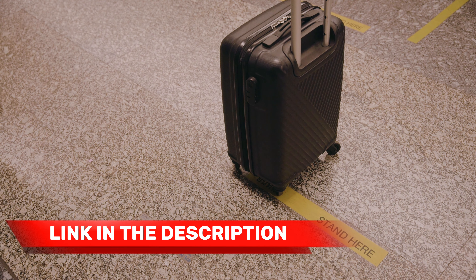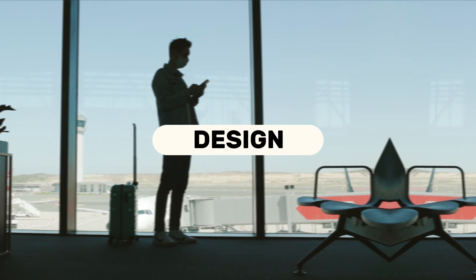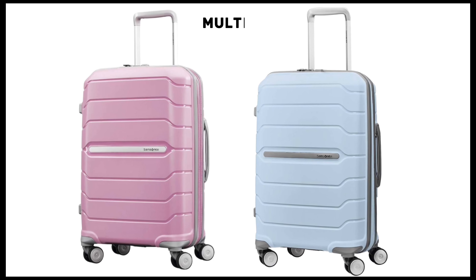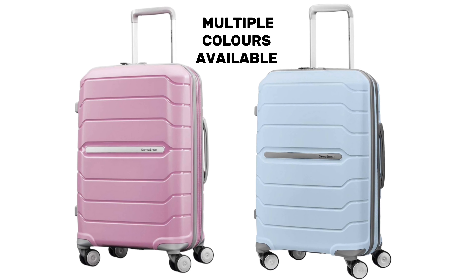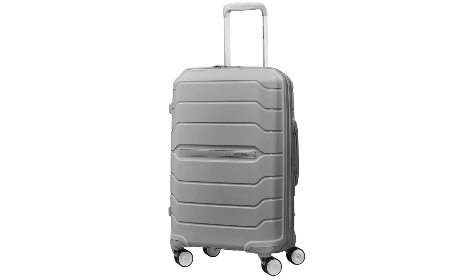Lastly, let's not forget about the Samsonite Freeform's sleek and stylish design. It's available in a range of attractive colors and finishes, allowing you to choose a suitcase that reflects your personal style. Whether you prefer a classic black, a vibrant red, or a sophisticated metallic shade, the Freeform has options to suit every taste.